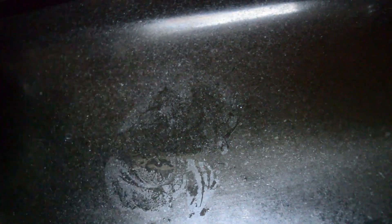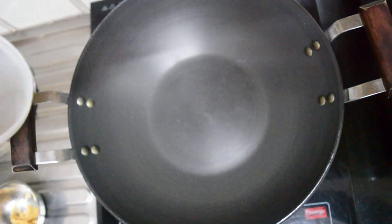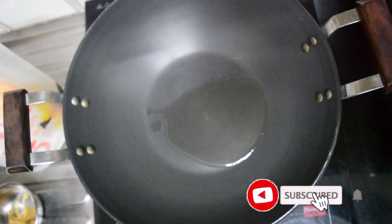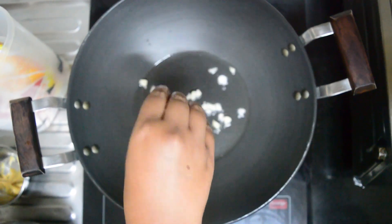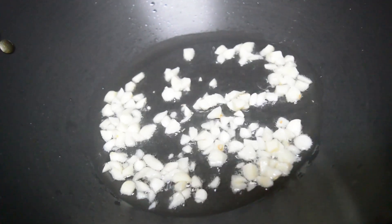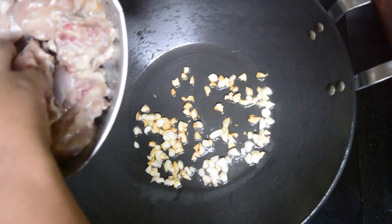I have already marinated half a kilo of chicken here. I had kept it for marination for around 45 minutes. Now we'll be starting the cooking. In a kadai, heat two tablespoons of white oil, add the chopped garlic, and let it brown.